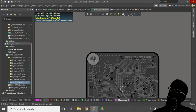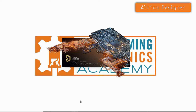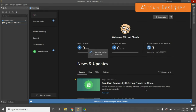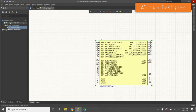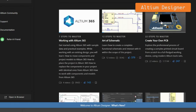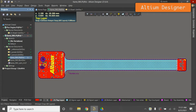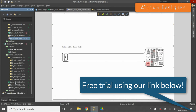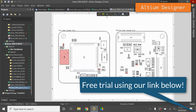Do you need printed circuit board design software to move your prototype to the next level? Altium Designer is a great choice for designing PCBs, sharing your design with team members, and even getting your design manufactured. It's a super powerful yet intuitive tool with helpful video tutorials built right into the software. Right now you can get a free trial to Altium Designer with our link in the description.